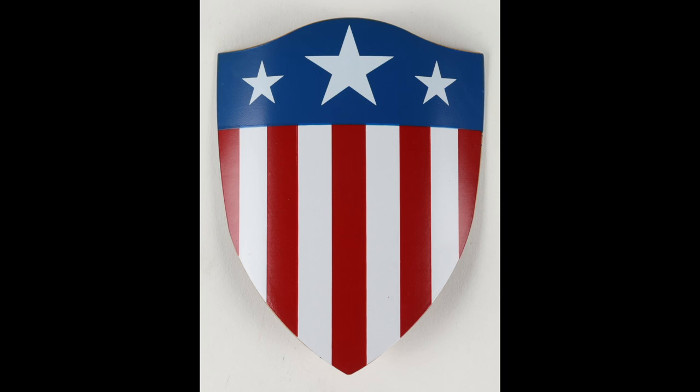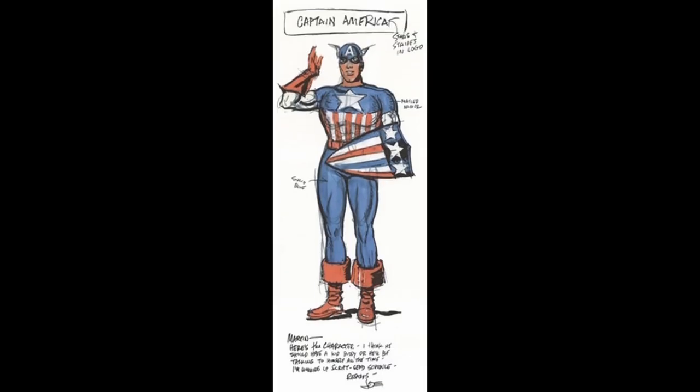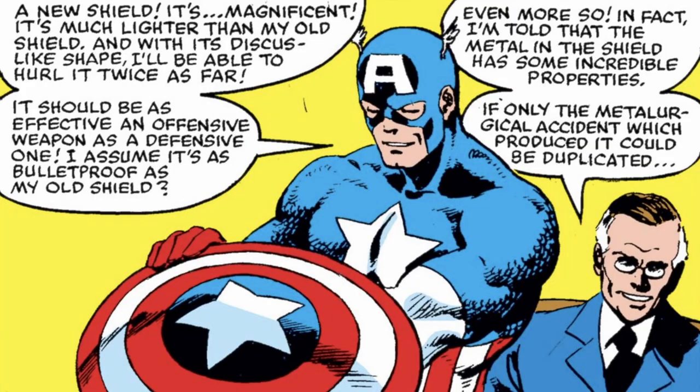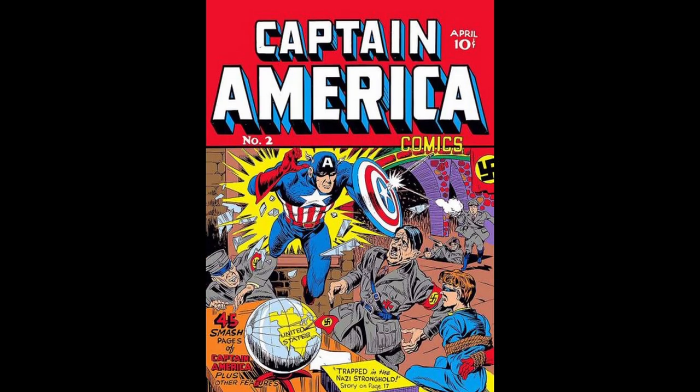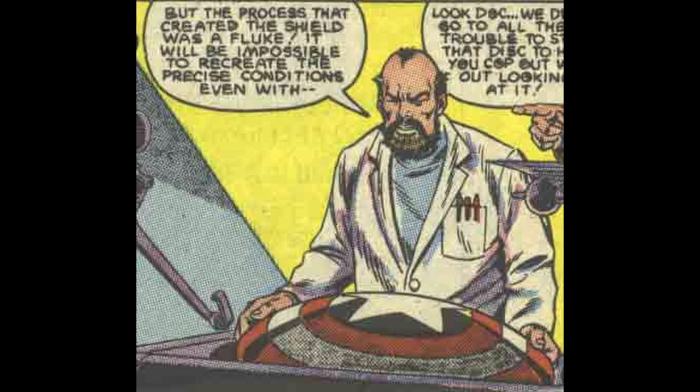Number 9. Captain America's first shield was a triangular-shaped shield made of steel, depicted in his debut appearance in Captain America Comics No. 1. This shield had three distinct points and was used by Captain America in his early adventures. However, it was later replaced by the iconic circular shield that has become synonymous with the character. The circular shield, which is made of vibranium, was introduced in Captain America Comics No. 2 and has since become one of the most recognizable symbols associated with Captain America. Captain America's shield was created by metallurgist Myron McLean, who had been commissioned by the U.S. government to create an indestructible armor material to aid the war effort.